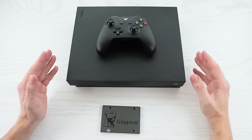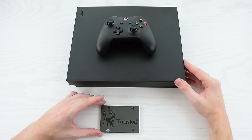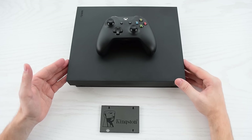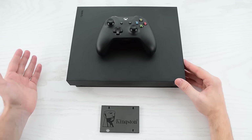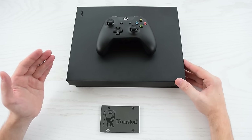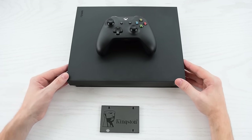Hey everybody! Today I'm gonna show you how to upgrade your Xbox console to an SSD drive. I'm gonna use Xbox One X as an example, but the same idea can be applied to all Xbox and PlayStation consoles. You just need to figure out how to disassemble your device and install the operating system. And of course it really makes a huge difference in terms of performance.